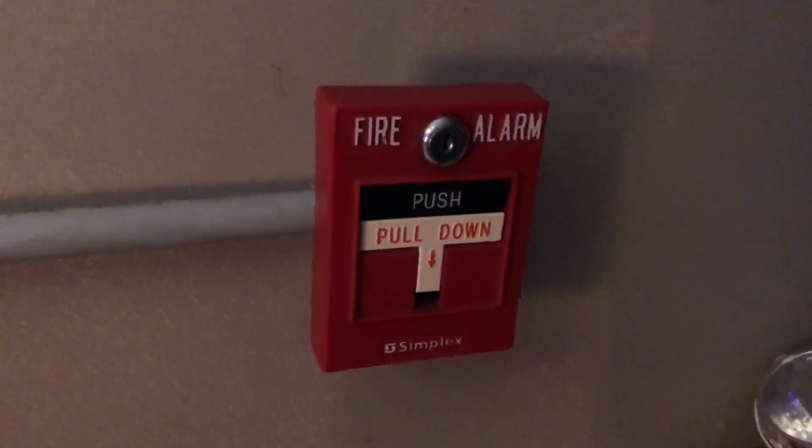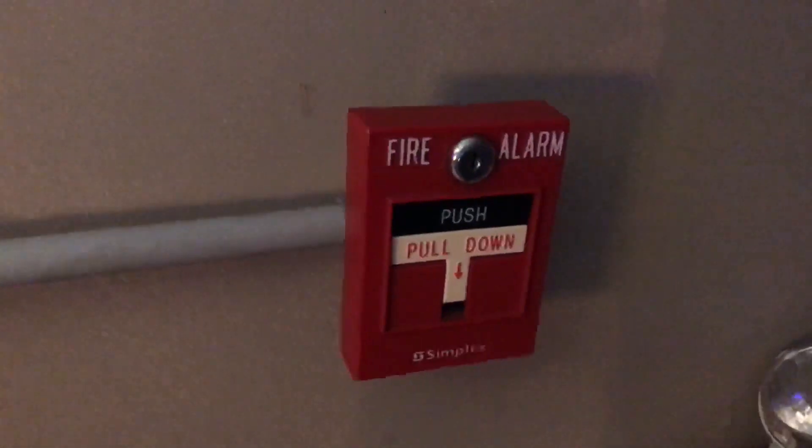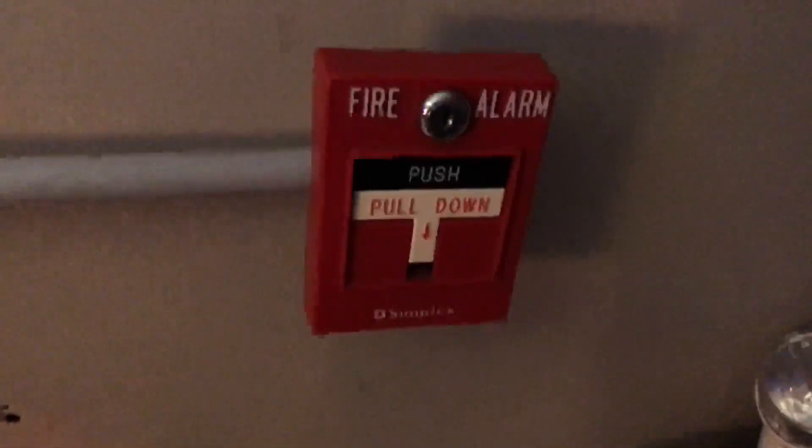This pull station here is a Simplex 2099-9761 addressable pull station. Now this used to be an addressable pull station; however, I have removed the module. I know it does kind of look like it's melted a little bit strange, because it doesn't really fit well on these single gang back boxes and it's also being held by one screw. However, it still gets the job done.